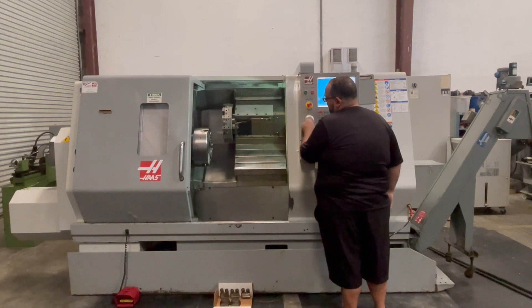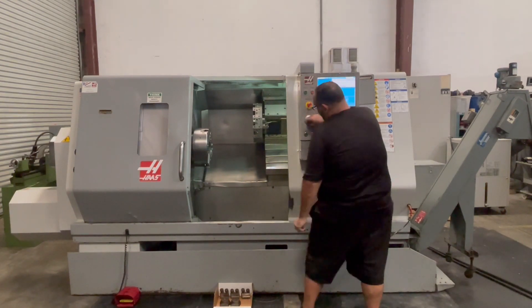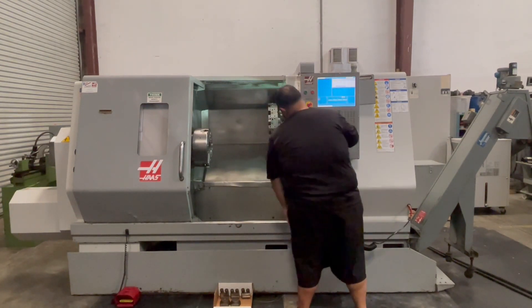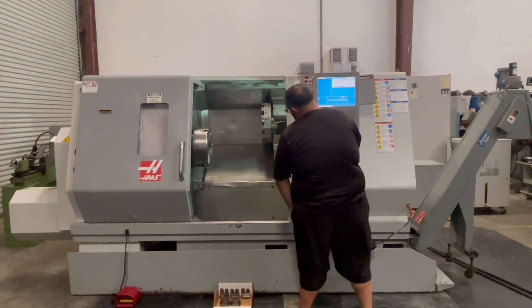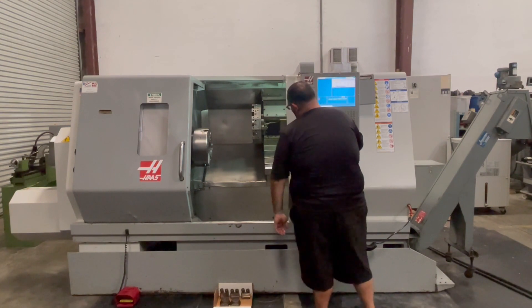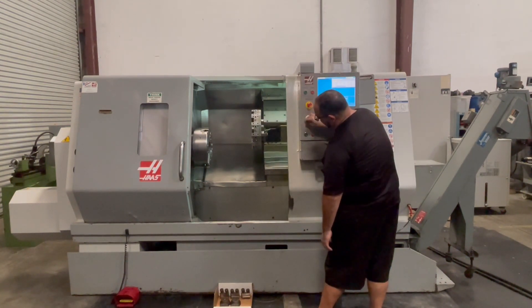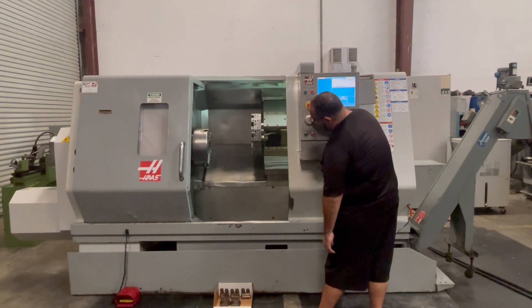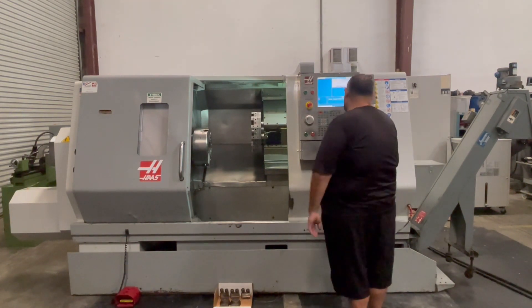The Z axis. The Z axis. The X axis. The Z axis.